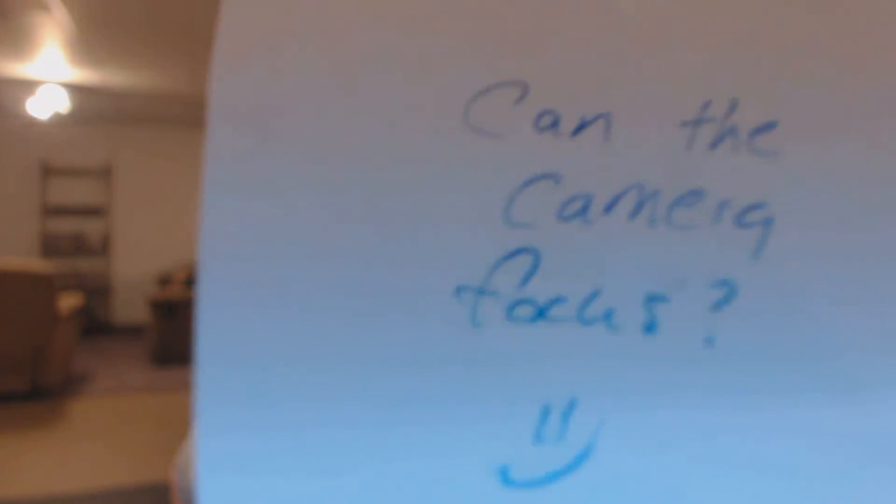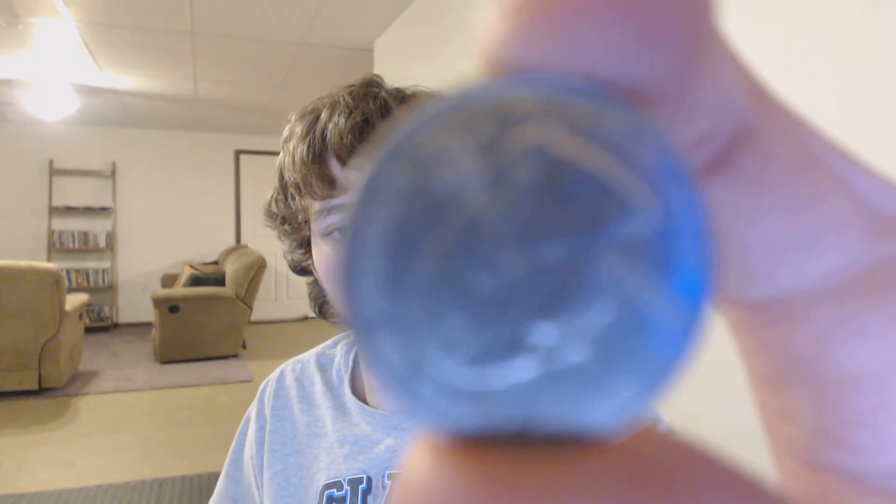My fingers keep getting in the way, but it can focus on it pretty well. You can see it does focus good, but when I was holding the quarter it's quite harder to focus because it's smaller and often times my finger gets right in the way and confuses it. So that's the autofocusing — not so well with the quarter, but it still works if you play around with it enough.